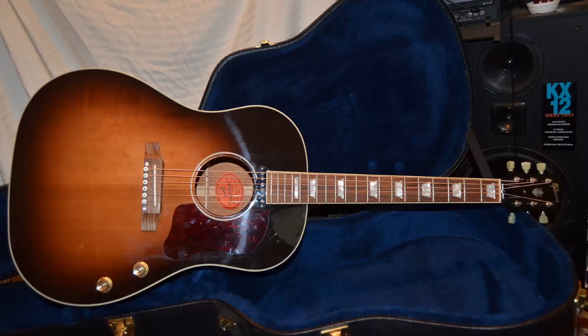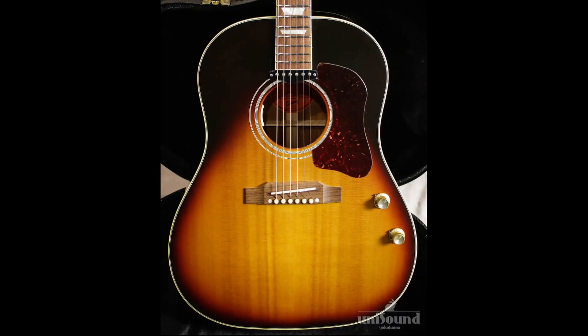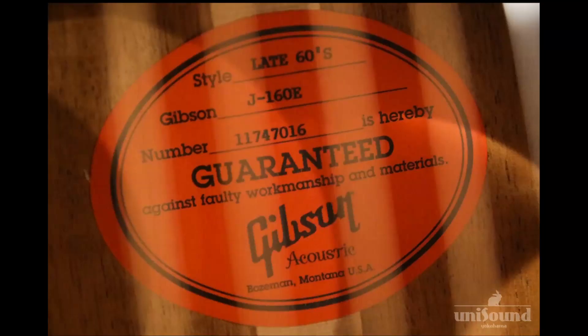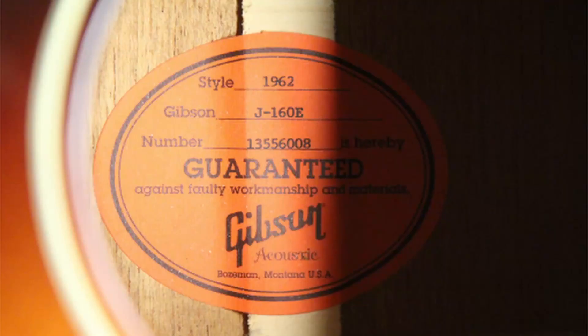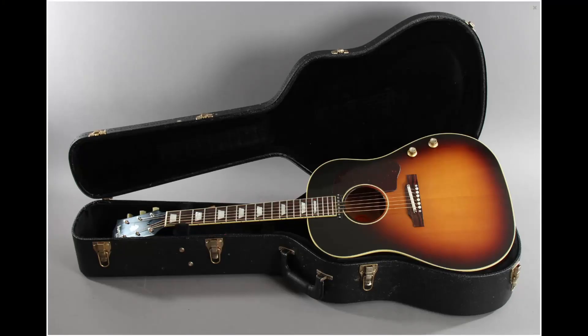In 2014, they came out with a 1961 special edition in standard spec. 2016 and 2017 brought in a few different models, such as the early 60s, late 60s, and one simply called 1962. I also found one-offs such as a 1960s variant. There were so many different ones that I'm sure I'm missing a few more.